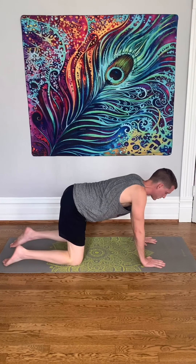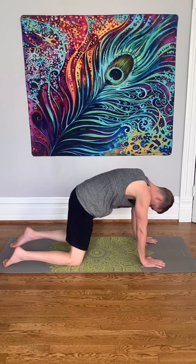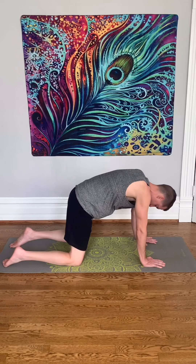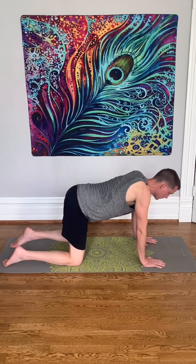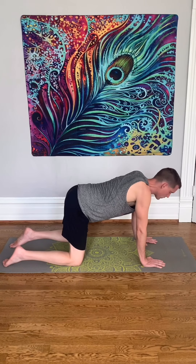Shift back onto all fours. We're gonna do cat and cow. When you raise your head, inhale. When you drop your head, exhale. Be very gentle — you're just getting moving this morning, and the spine might not be warmed up fully yet.